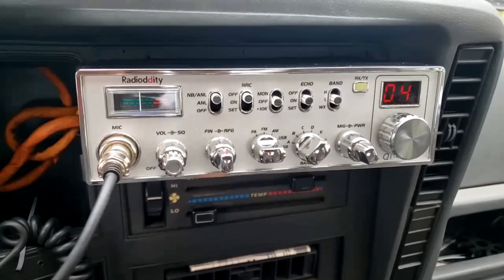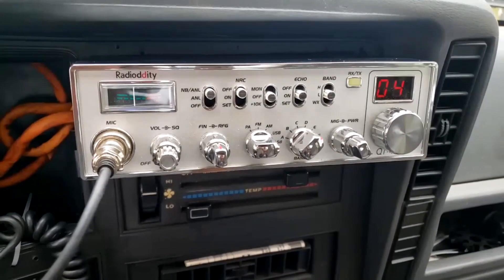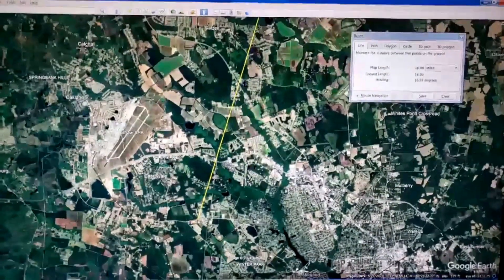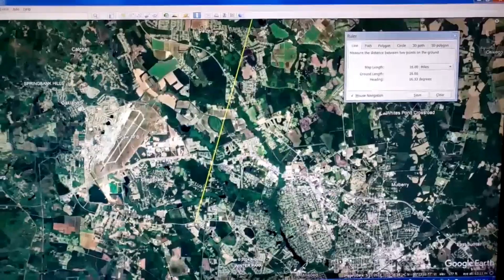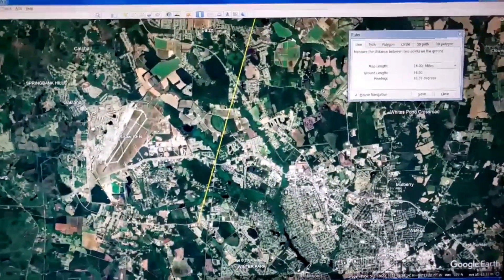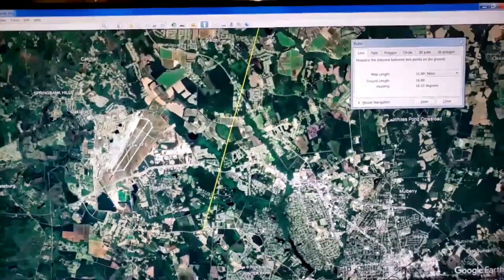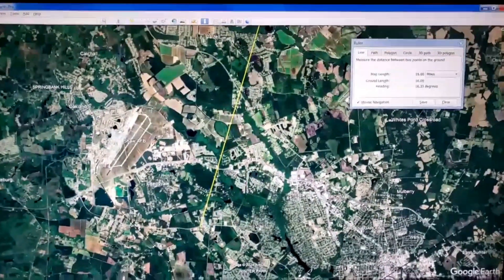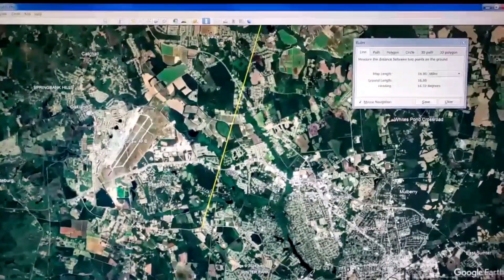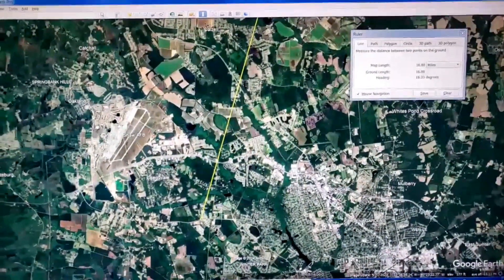Let's get on with the test and I'll show you how well this thing sounds on the road. In the video, you're going to see text on screen stating the miles. All the miles were calculated using Google Earth — I drew a straight line from my home location to each destination. It's not distance traveled; it's a straight line distance from the base station.